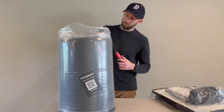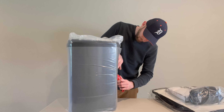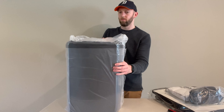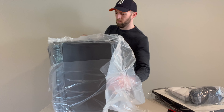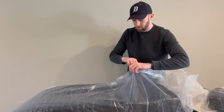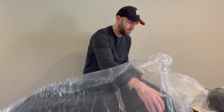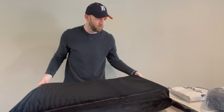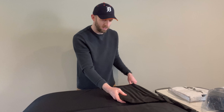So let's go ahead and cut this open. Be very careful. Okay, so now we have the mattress here — you can fold it open.